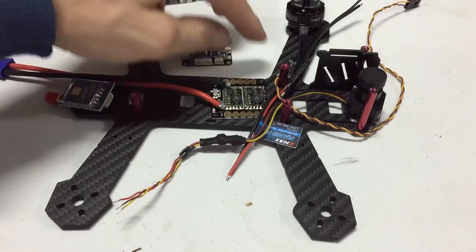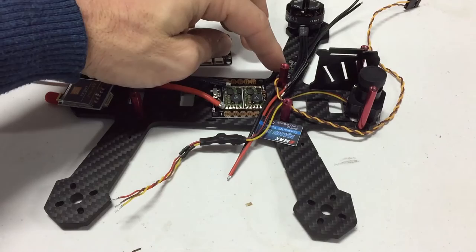My ESCs I'm going to put right on the other side of this post. A little double-sided sticky tape, and then I'm going to solder my motor wires directly to the ESCs.